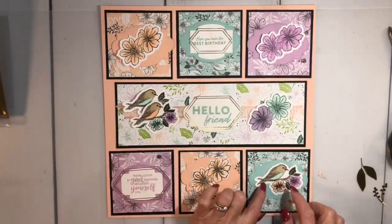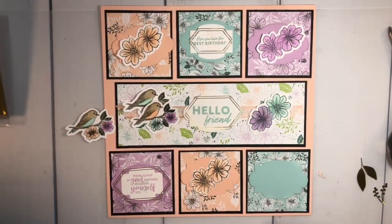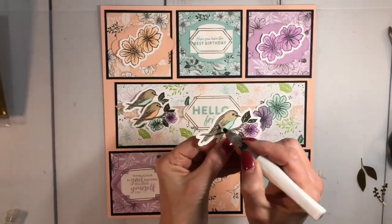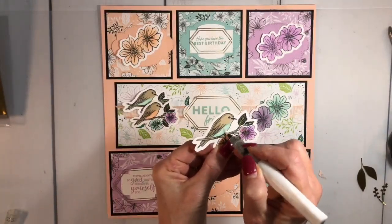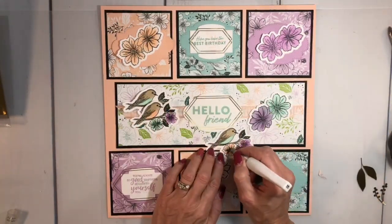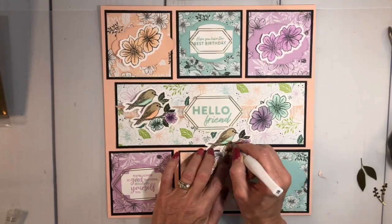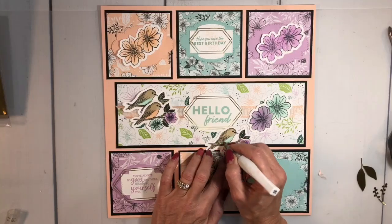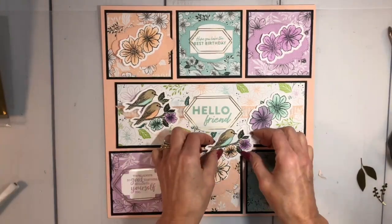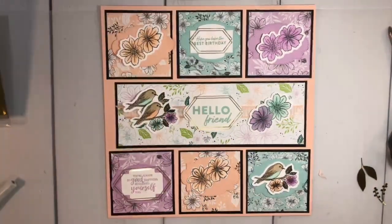Now that I have my layout done, this one I didn't do the Wink of Stella on, so I'm going to grab some to show you how to do that. I used my Blends, and then for Wink of Stella you just paint it right on there to make it glittery. Now we're going to start putting this all down — I'm going to use some dimensionals too.